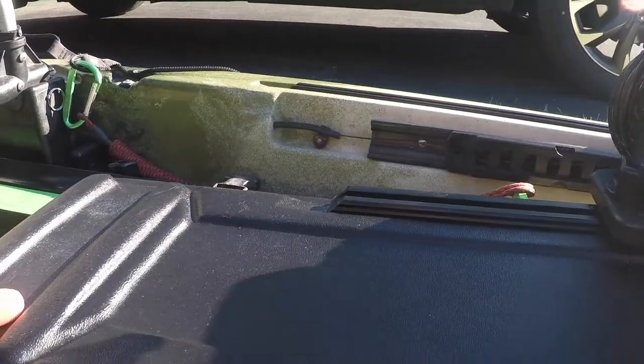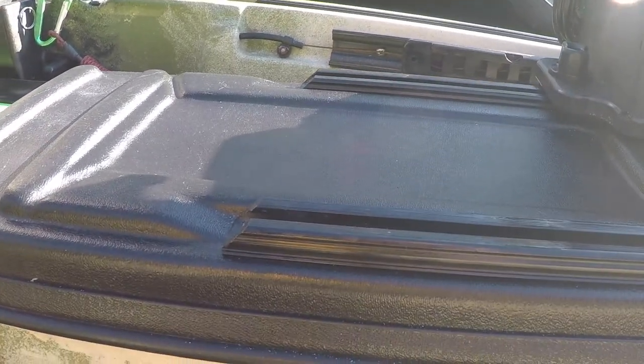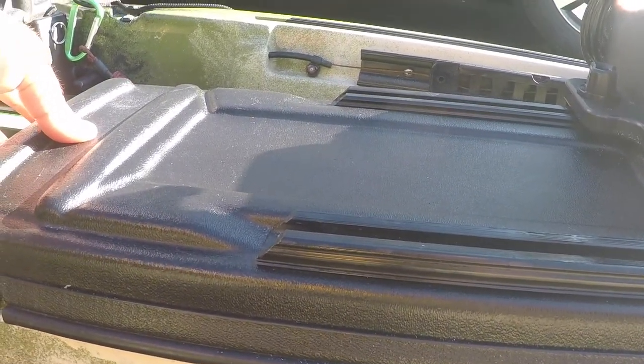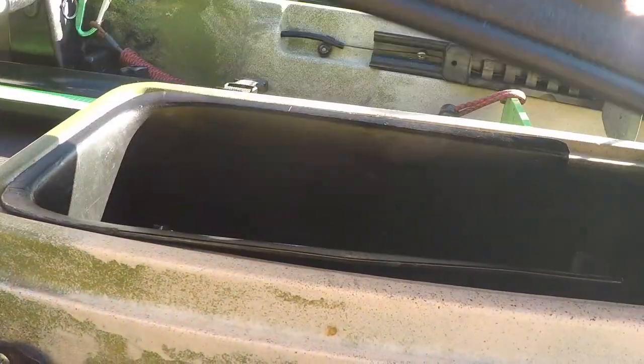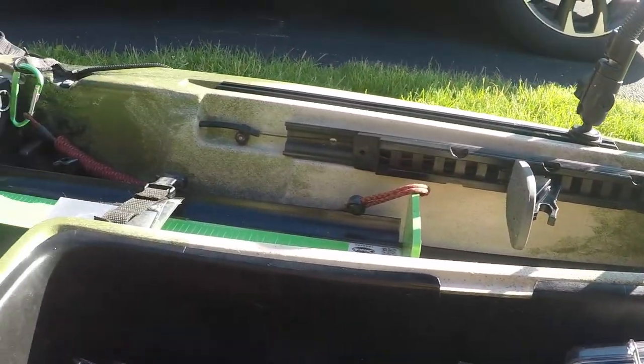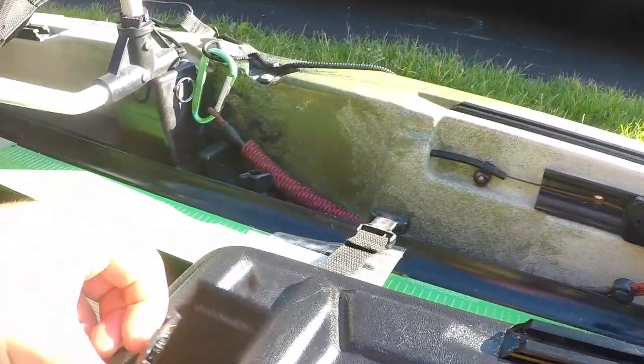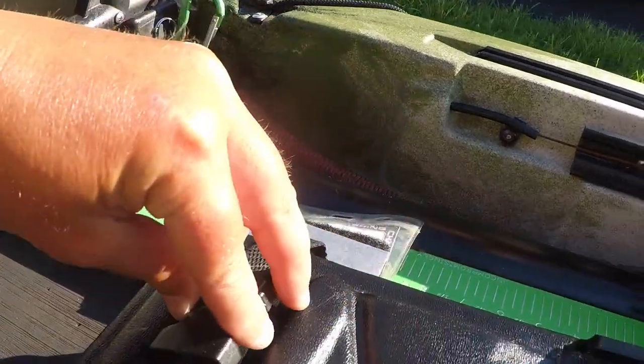Moving on — I'll take a look at the front hatch right here. If I need to grab something quickly, if I'm using some lures I like to use, I usually just put them right in here. It's a decent sized compartment, relatively easy to get to — just snaps right in.